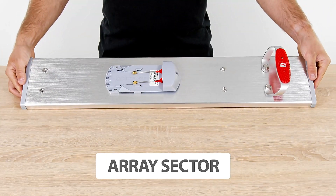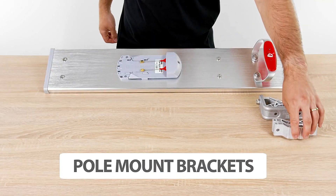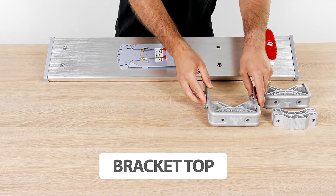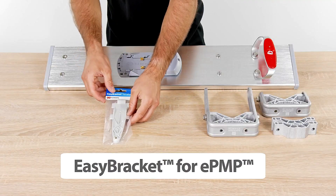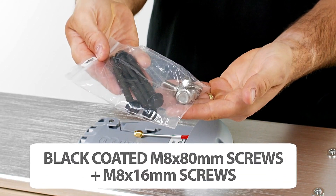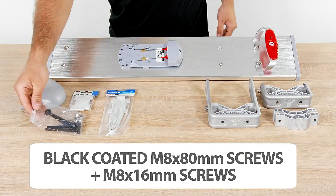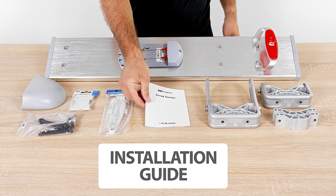Array Sector, Bracket Bottom, Pull Mount Bracket, Bracket Top, Easy Bracket for EPMP, Easy Bracket 912, Radio Cover, Black Coated M8X80MM Screws and M8X16MM Screws, and Installation Guide.